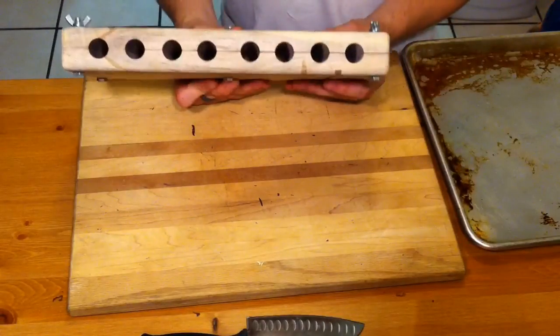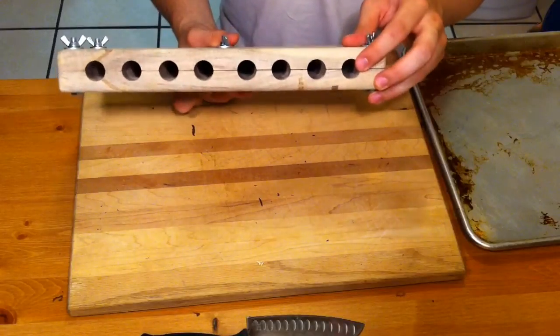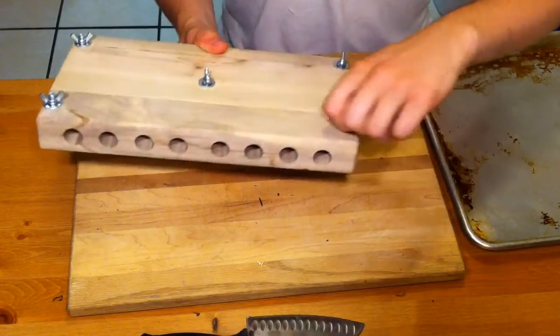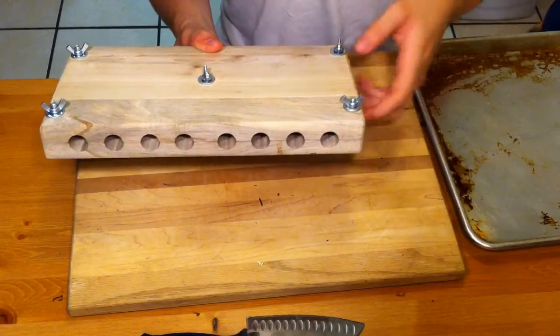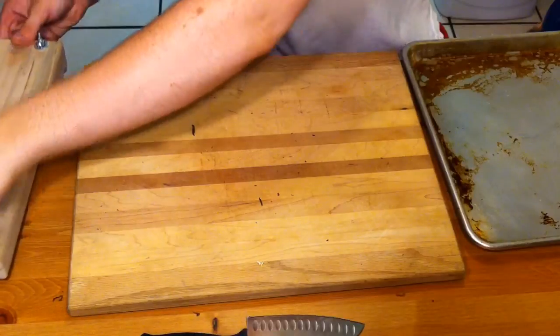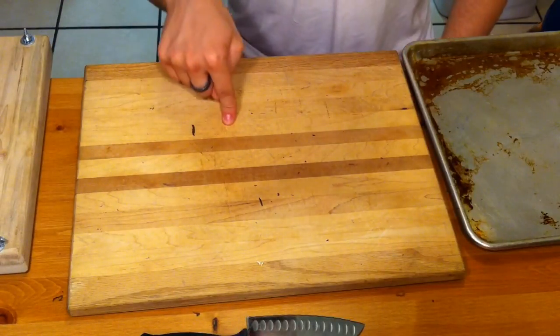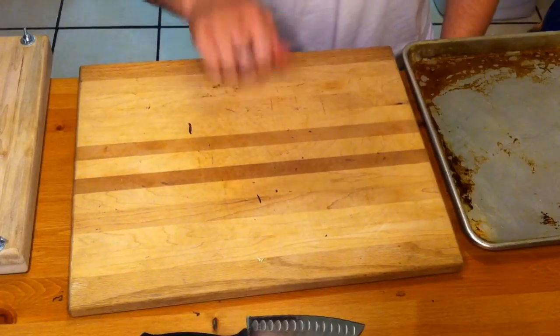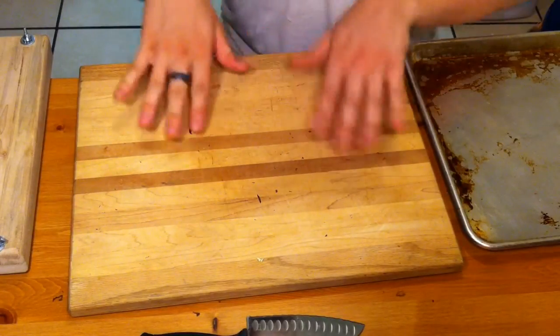I also bought these Leaf Only cigar molds — these are the 48 ring gauge, there are eight of them. It's just a nice heavy-duty mold with wing nuts to press the cigars into shape. I cannot recommend them enough if you're going to roll your own. And then a nice wooden cutting board — I got this for a dollar at Salvation Army, nice and heavy — you're going to want to roll your stuff on here.